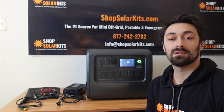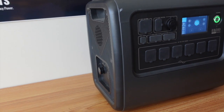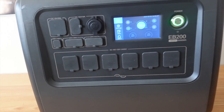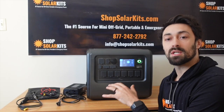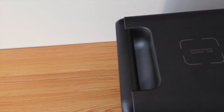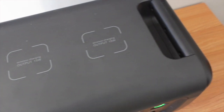Hey guys, Max here from ShopSolarKits.com. Today's video we're going to be reviewing the EB200 solar generator from Bluetti. We're going to go over some of the specs and the features, show you what comes with the solar generator itself, throw it through a couple of tests to see what you can actually power, and then talk about who this might be right for.